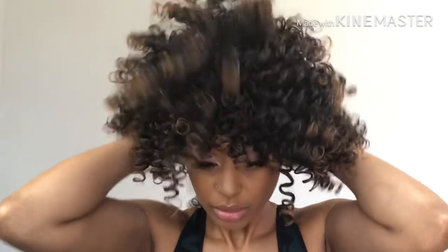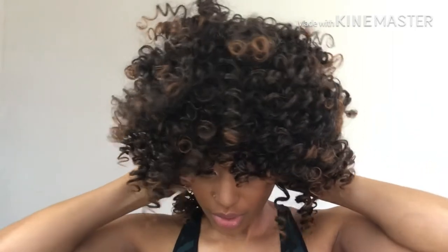It has this thing here where you can adjust it to your head. I have a pretty small head so I'm gonna put it on the smallest setting. Let's put her on. Y'all ready for this? Oh my god, I'm scared. Okay — it's a good fit!